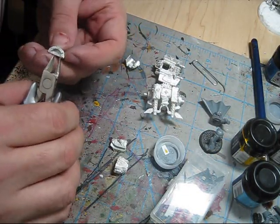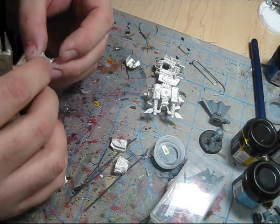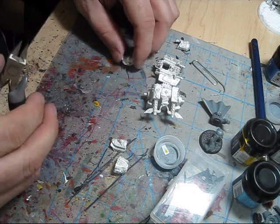This is the shield part that goes in front of the face, which I'll put on after I paint the face so that it makes it easier to paint the face.